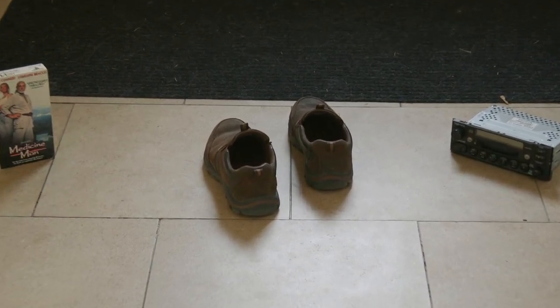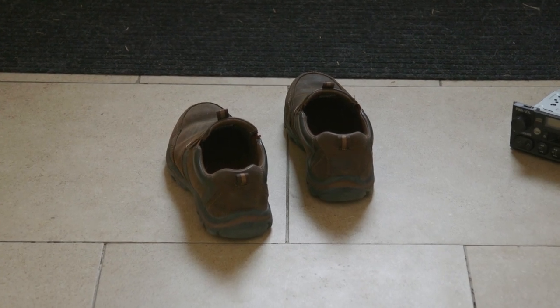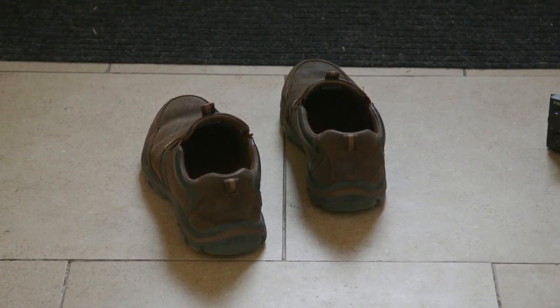And looking here, I'm about 80% sure that these are the shoes. So we can now begin our approach to the shoes.